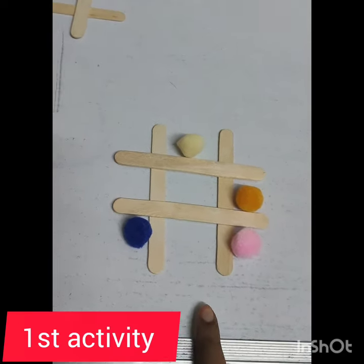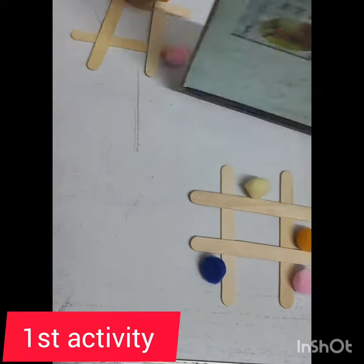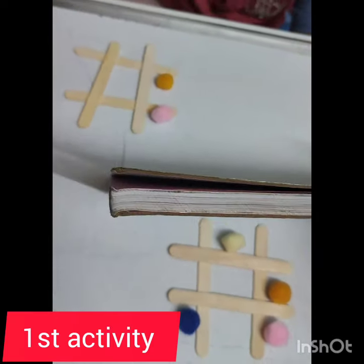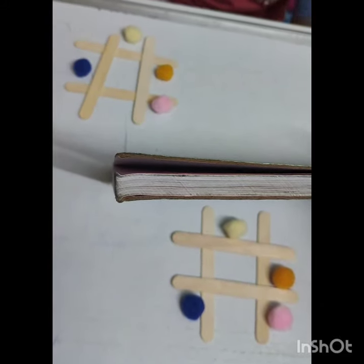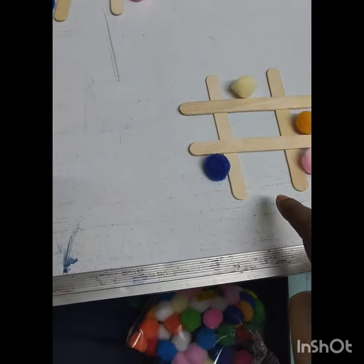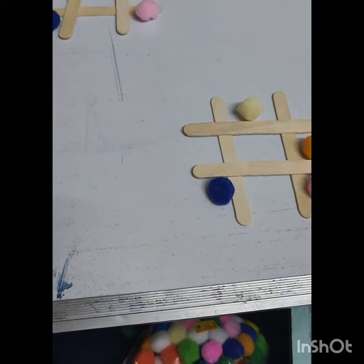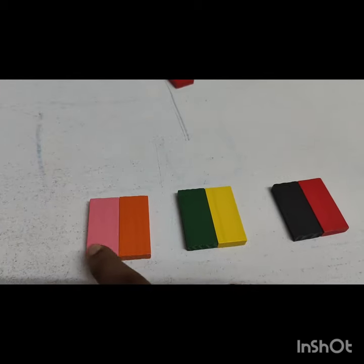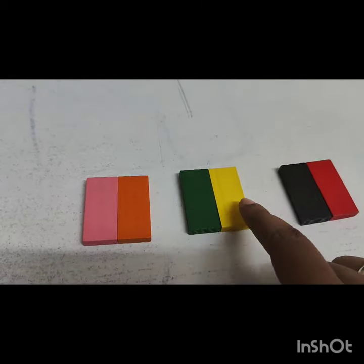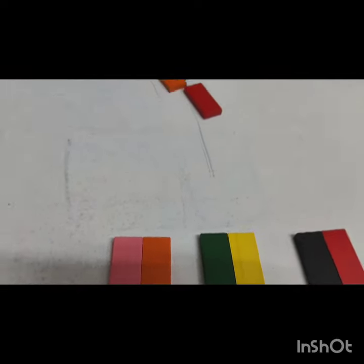Did you observe this? Okay, ready? Can you make it? Correct! Practice the visual memory activity. Now see: pink, orange, green, yellow, black, black, red. Can you do it?